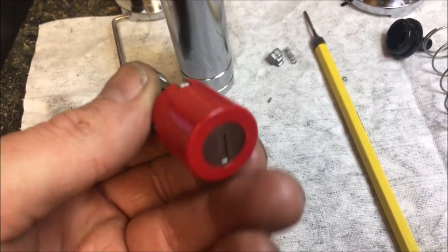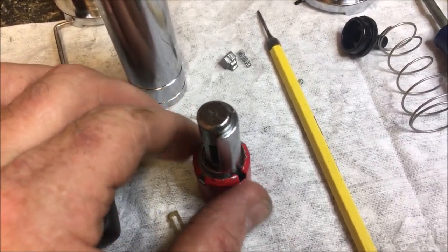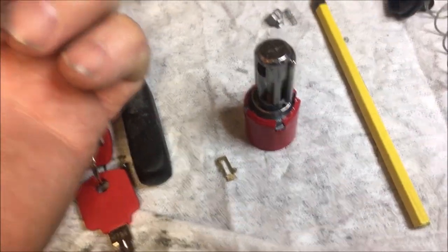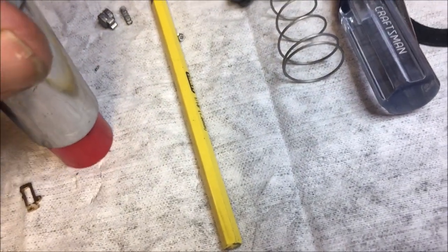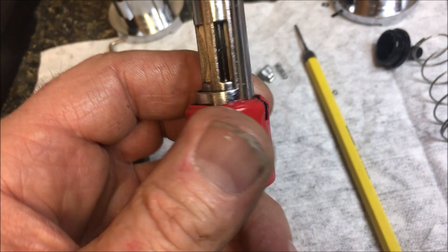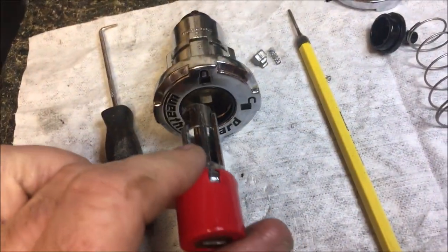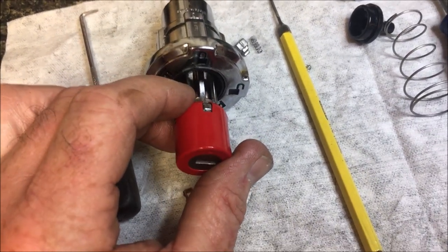We've rekeyed our cylinder, put it back in, and now we have to stake these back. I used a 21 millimeter deep socket and just kind of tapped it down and rotated it and tapped it again. You have to make sure you don't bow these out too bad, because it has to fit back in — if it bows out too much it's going to be screwed up.